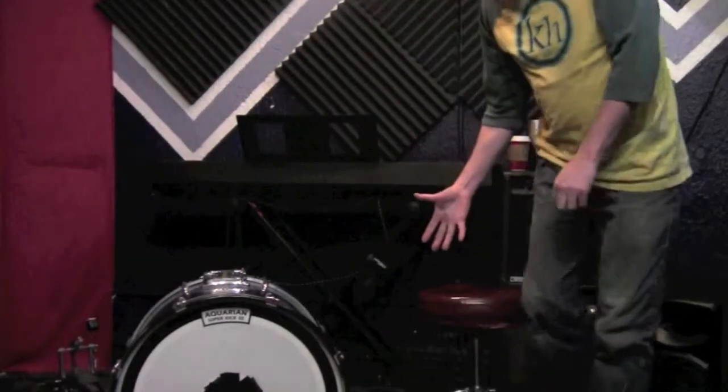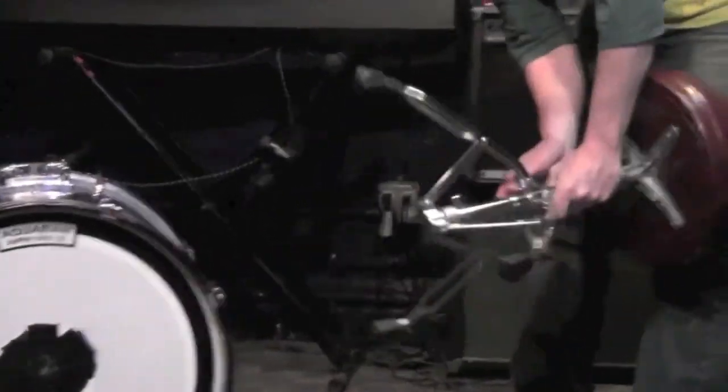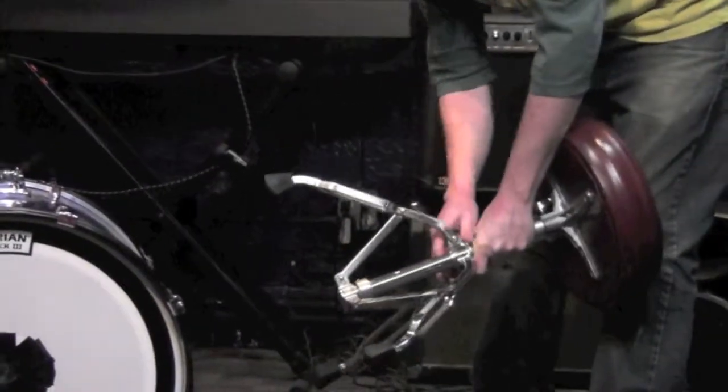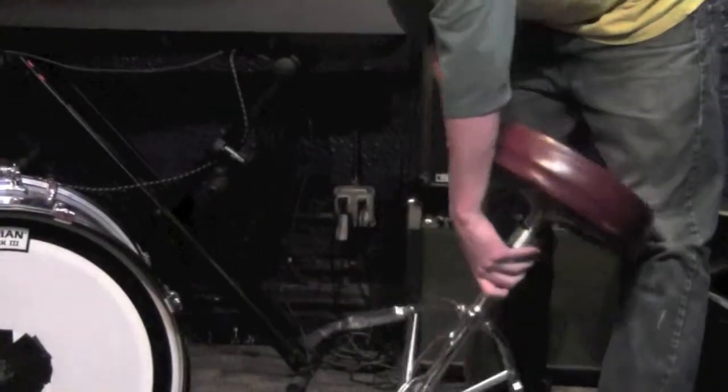Obviously you have a drum throne. We'll start with the drum throne. You can see that it's just tripod legs that can go in and out. Normally you'll find this on the drum throne, pretty basic. So you want to get that going first so you have a seat.